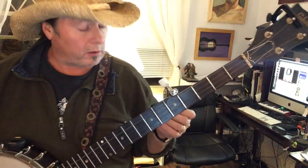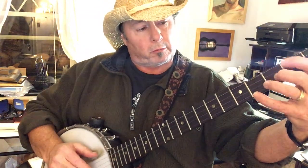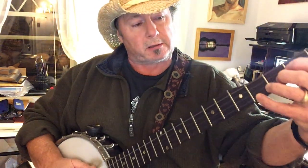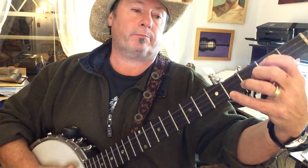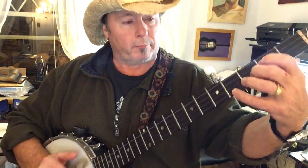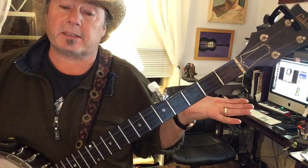Anyway, so that's the whole song. The tricky part is getting the timing on that — relaxing your fingers just enough to deaden the strings for that strum. So it's strike, and that's basically the whole song. You guys have a good time with that and I'll see you next week.